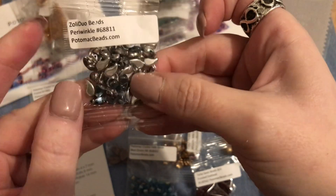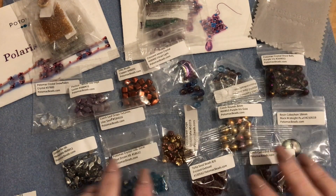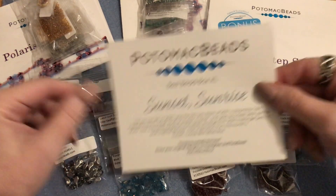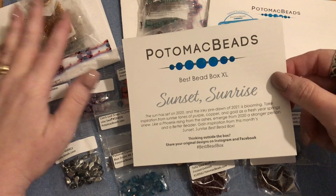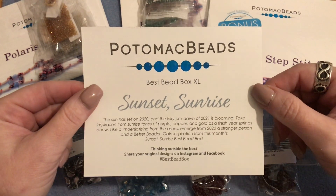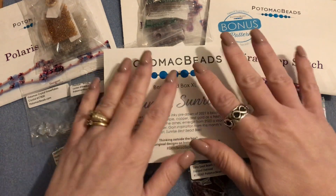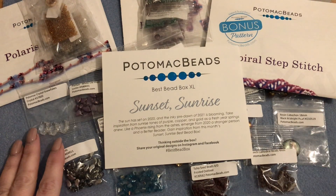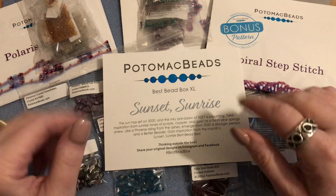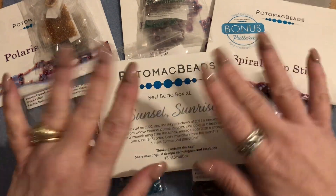As you can see there are a lot of beads in this box! With three patterns I think it's an incredible value. It makes me think outside the box on bead weaving projects and lets me try something new and work with beads I've never tried before. Potomac is always coming out with new shapes - it's really fantastic. If you enjoyed this video please give me a thumbs up, click subscribe and the notification bell. I also do other subscription box unboxings, jewelry making videos, and jewelry haul videos, so click subscribe for more!